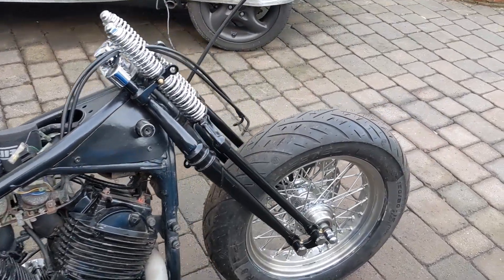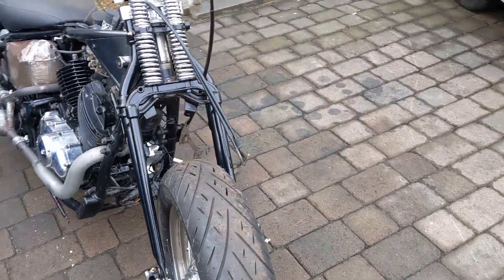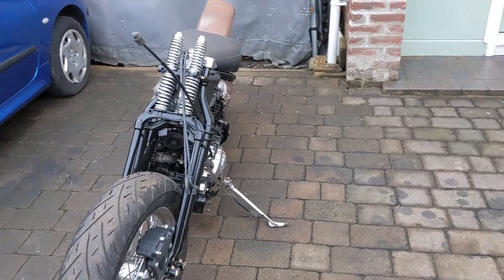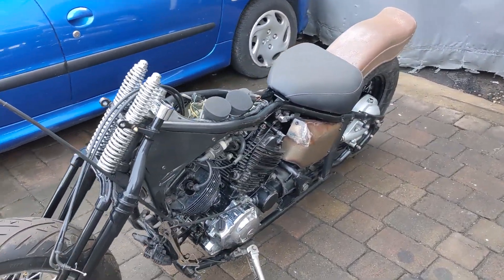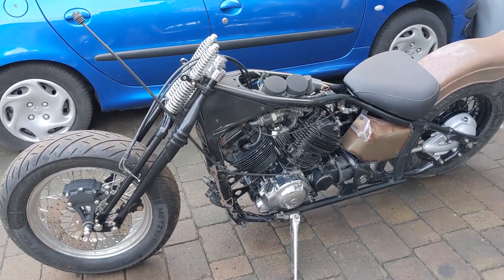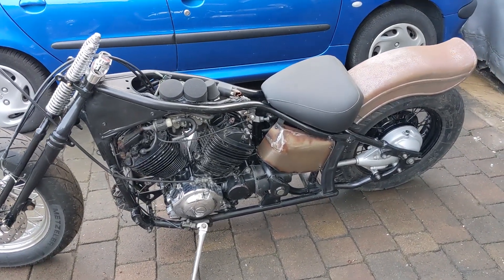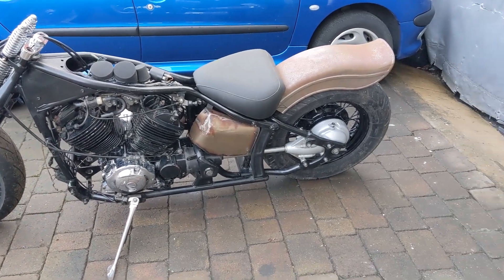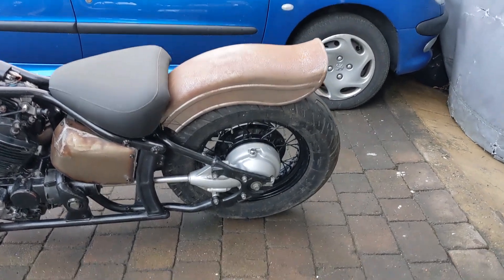So what I've got left — the next three big things, though obviously there's loads to do. I need to finish up the front end here: tackle those risers I mentioned earlier, handlebars, cables, et cetera. Then next will be the tank, and hopefully that'll be an easy job. And then last would be the mudguard struts and the sissy bar that'll come with it.